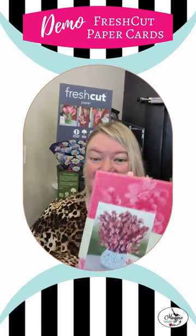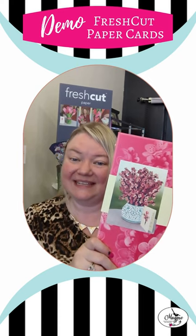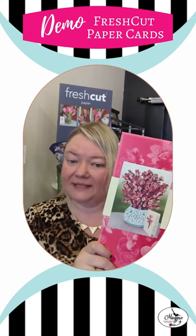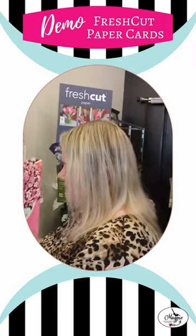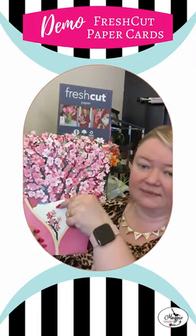We just got in a new design from Fresh Cut Paper. These are the cherry blossoms, and I wanted to show you how easy these are for your recipient. Once they receive them in this envelope, they'll come like this in a sleeve with your personal message on a small card.